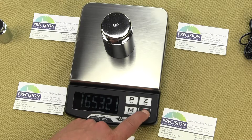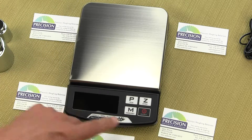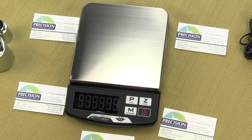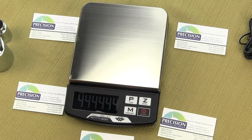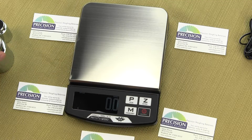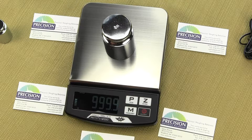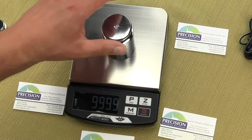Simply shut off the scale, remove the calibration weight, and power up the scale again. The scale has now been calibrated — those new parameters have been stored. If we place our 1000 gram weight on the platform we have 999.9, and since this scale is plus or minus a tenth of a gram, that's within spec.